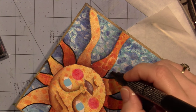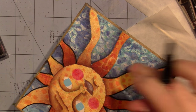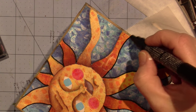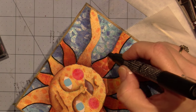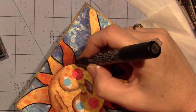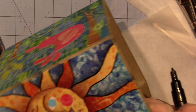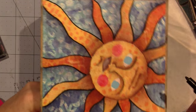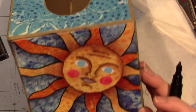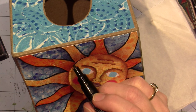Mixed media — so fun! I'm so happy. I think the decorative painting industry probably took a hit because people aren't just doing that anymore — they're doing it all. Scrapbooking has turned into all types of things, it's not just one thing anymore, it's kind of everything. And I love it. I'm going to turn this toward me so I can do this circle, because circles can be problematic.